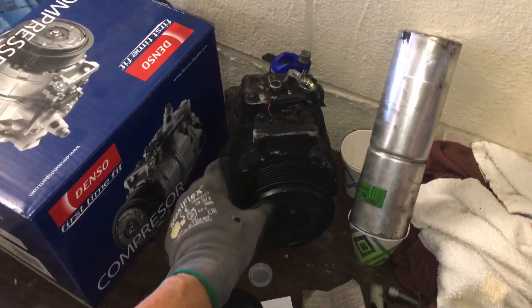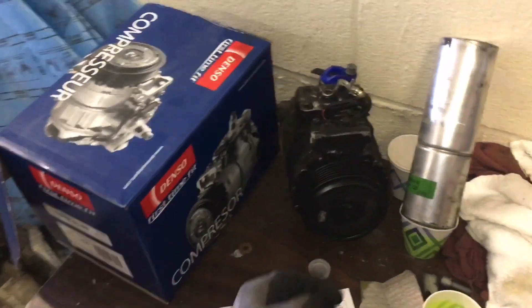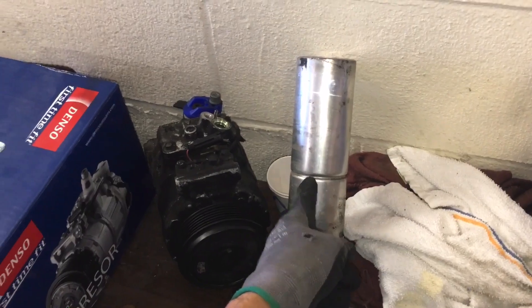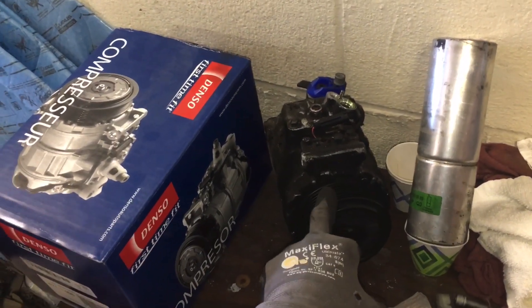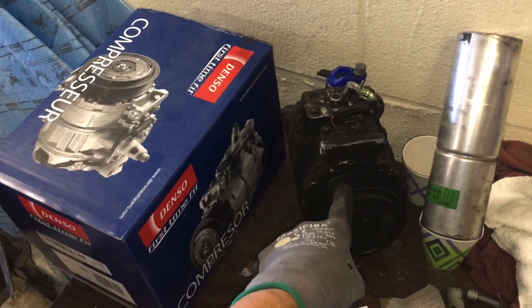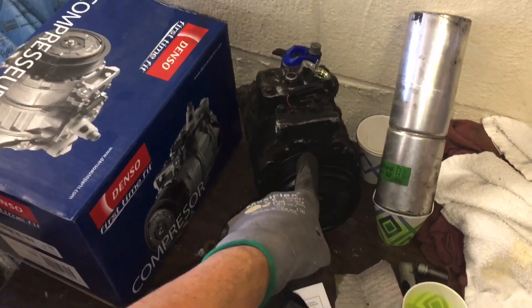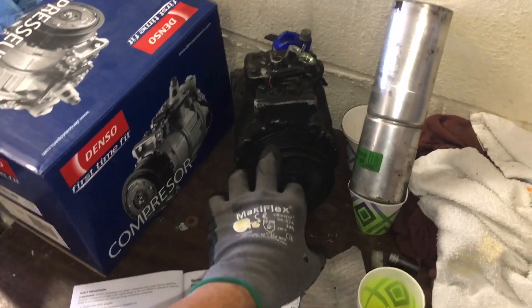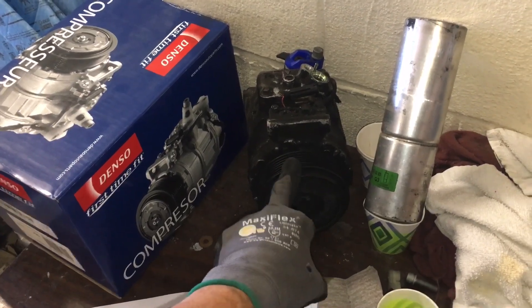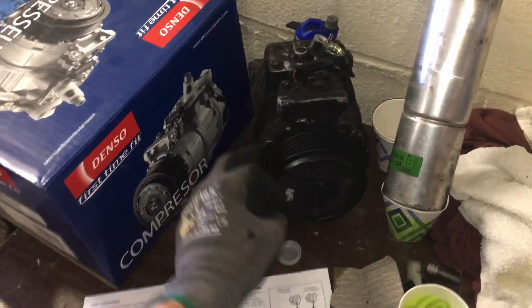After you put oil in a system, it distributes throughout the whole entire system — a little bit in the condenser, a little bit in the receiver dryer, the evaporator, all the lines. Say the system had six ounces; there might be two ounces that normally stay with a full refrigerant charge. This is important: you have to have a full refrigerant charge to equally distribute the oil and get it back to the compressor. In this specific case, the front shaft seal was leaking, they lost their charge, and I could see the green UV dye at the front shaft seal.